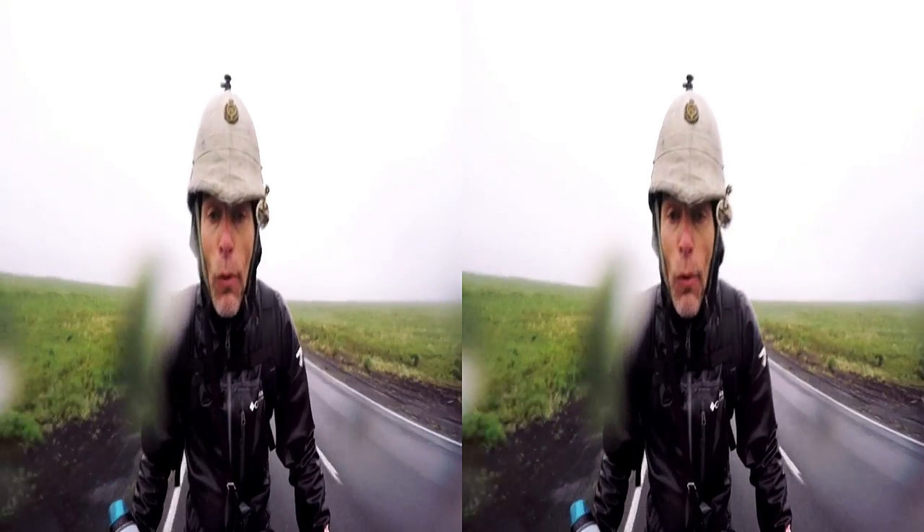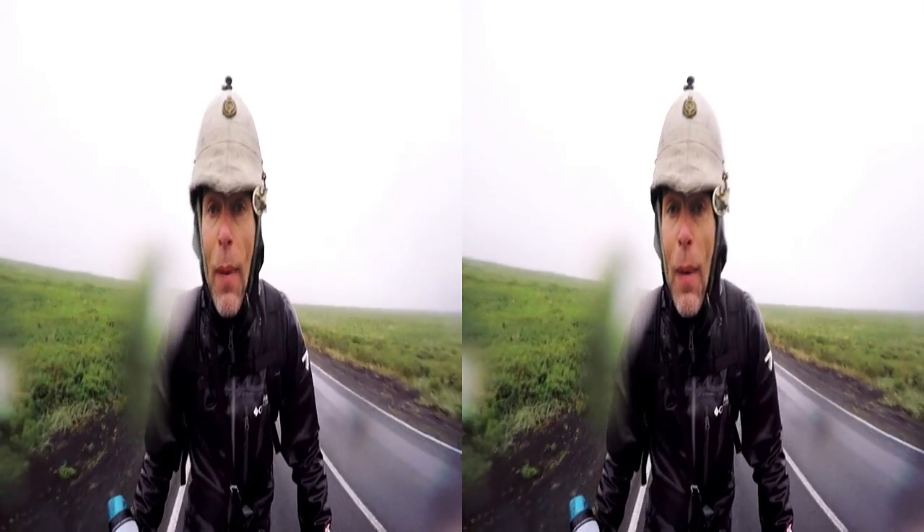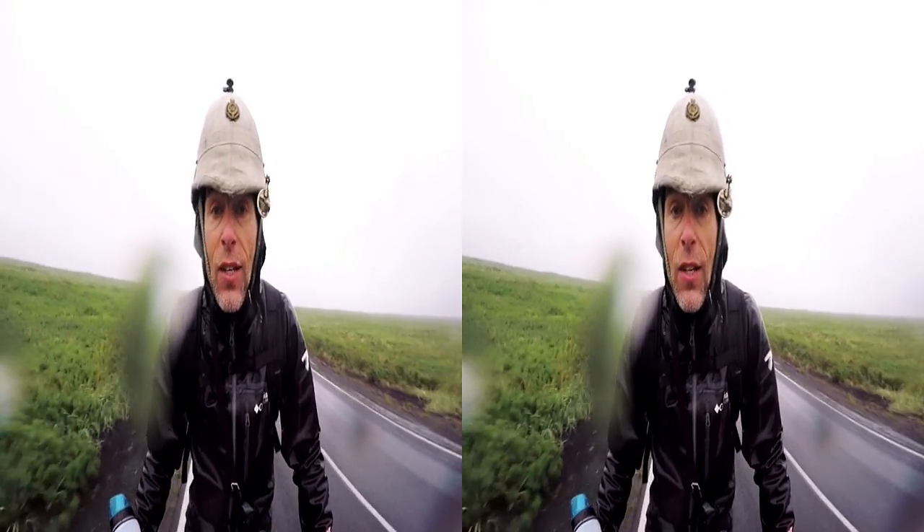I bought them brand new, left them in the packages, and put it on the camera about a day before I left. They do have a life, so they only last a certain amount of time.